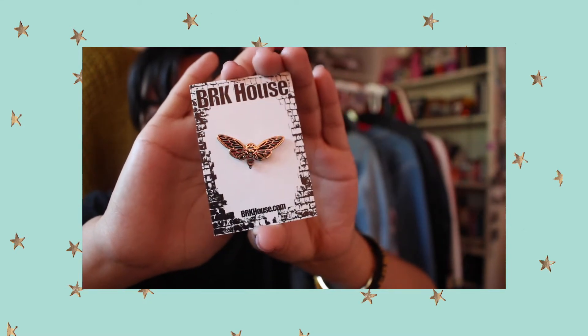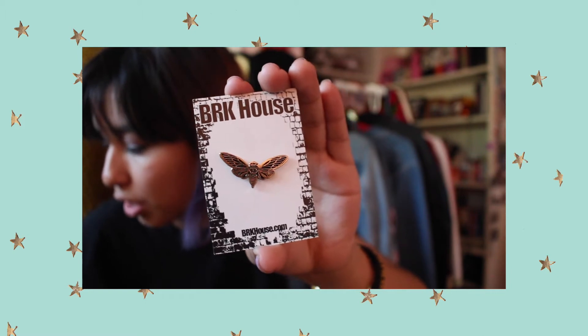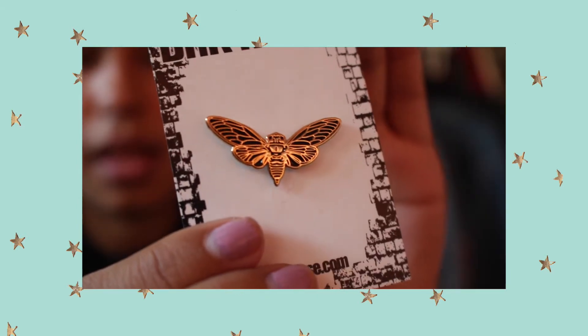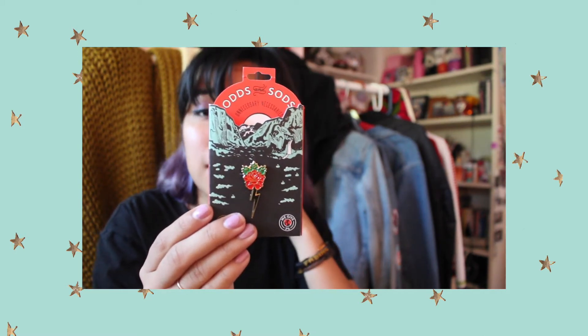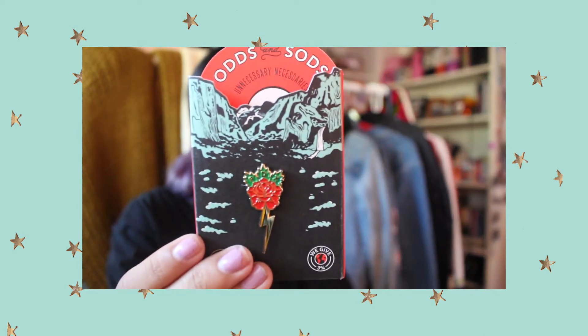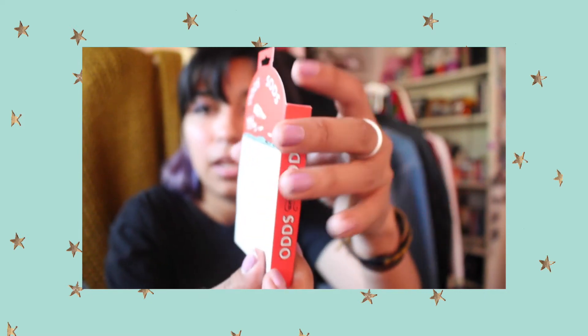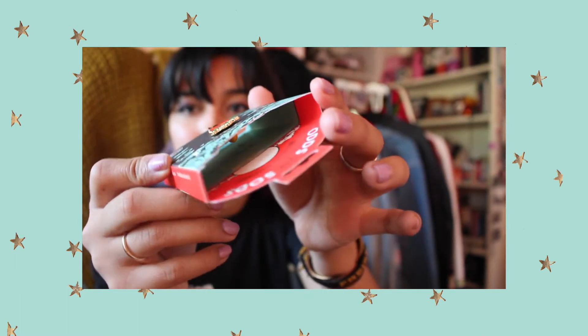This one — the packaging is so beautiful, I could just buy the packaging alone. It's from Sods and Odds, I believe. Just look at it, it's incredibly beautiful. On the back and inside there's some stuff in there — follow them on Instagram — and other goodies.